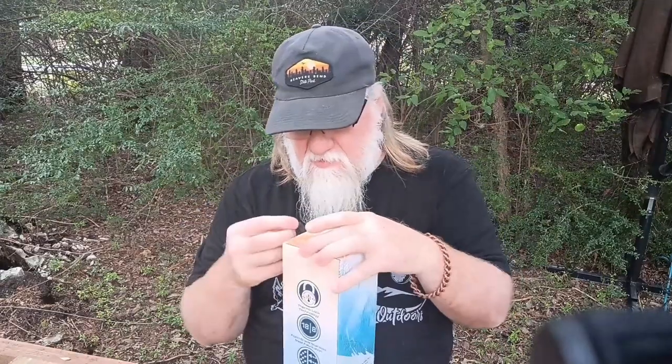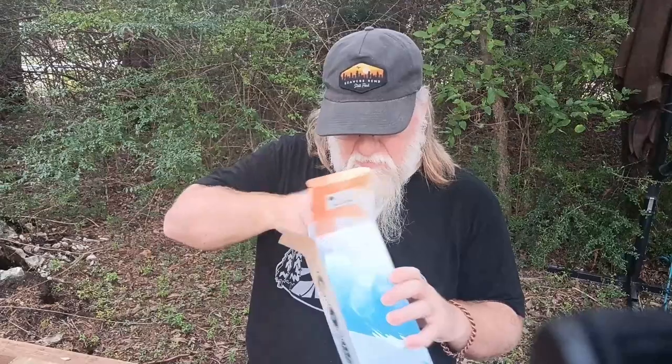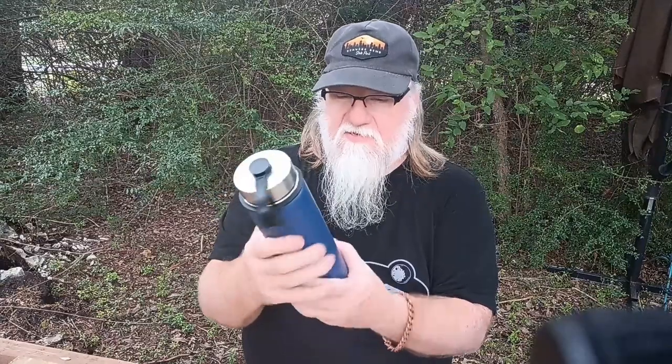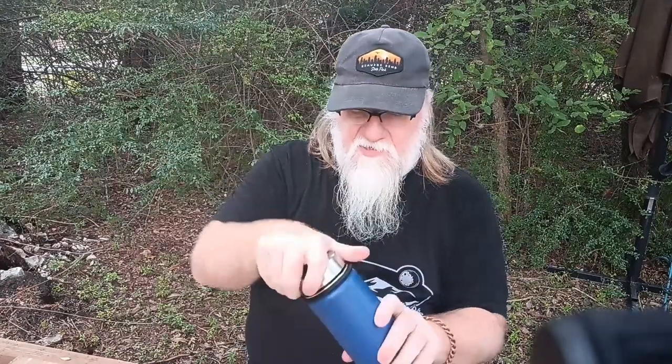Let's see what's inside. Okay, so here's the lid, and this is the way it comes out of the package — there's nothing left in the package. There's your water bottle. Oh, that is nice guys, that is a nice water bottle! Made by Hydra Cell.